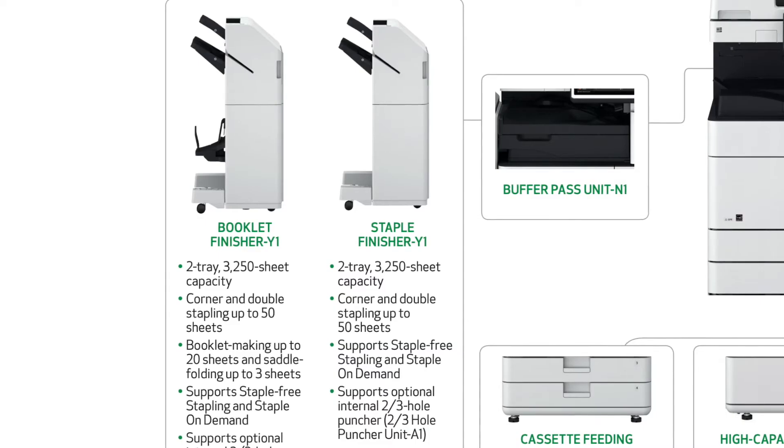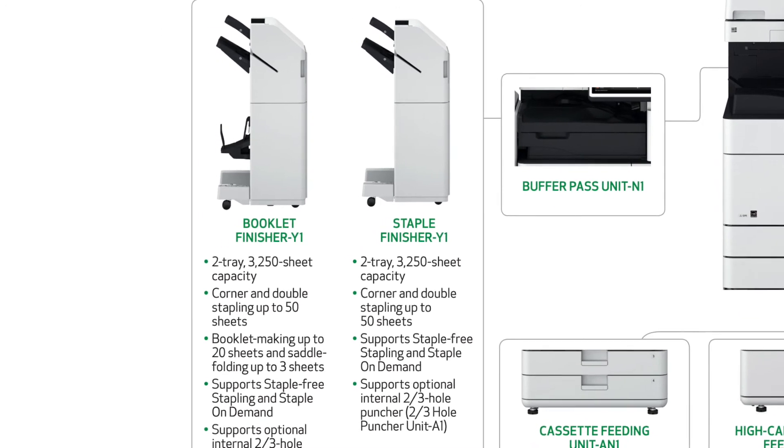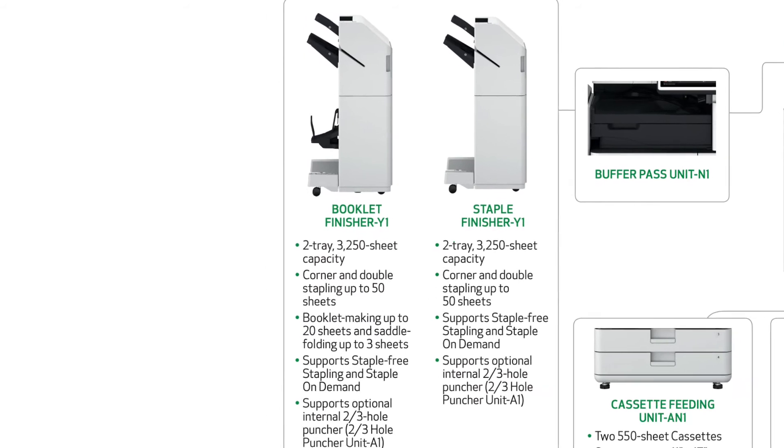The staple finisher can stack up to 3250 sheets and will also staple up to 50 sheets when printing or using staple on demand. It will also staple up to five sheets using staple free.